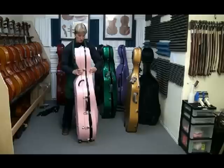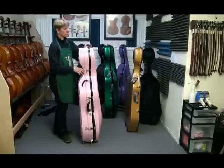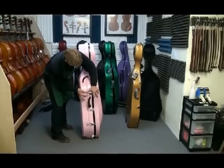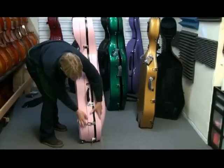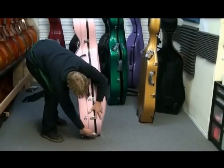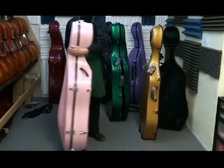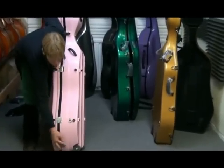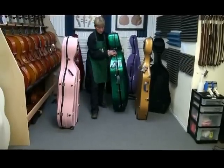Now to close these cases — the Boblock seems fairly easy. We have seven latches and plastic balance around the edge for the seal. I always try to do the latches on either side of the handle early in the game so it lines up.